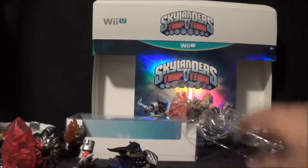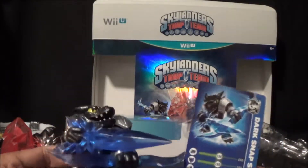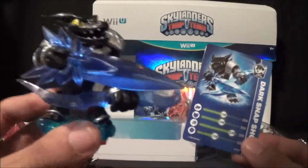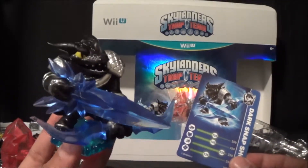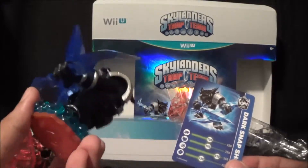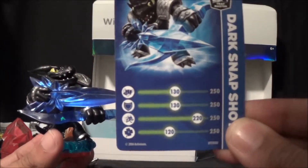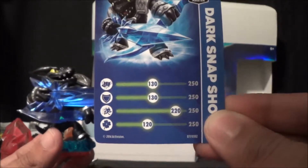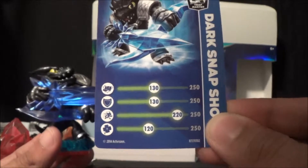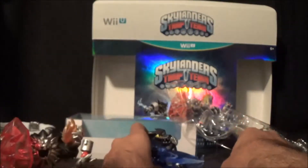First things first, we're going to talk about Dark Snapshot. He is one of the main characters — really badass, nice little black crocodile with the sword and the arrow thing. Pretty cool. His card stats: 130, 130, 220, and 120. Really nice. Let's set him off to the side.